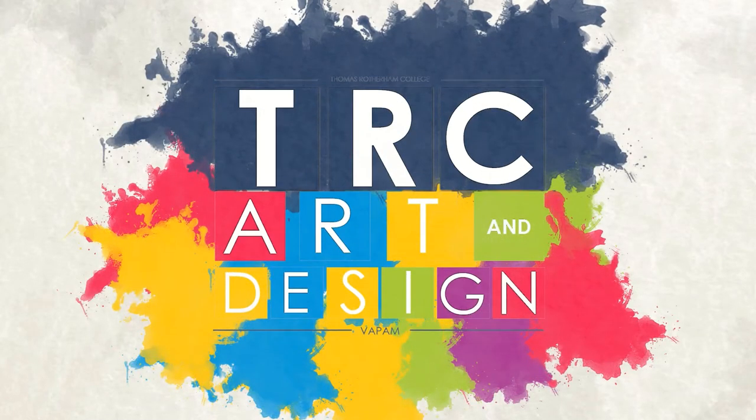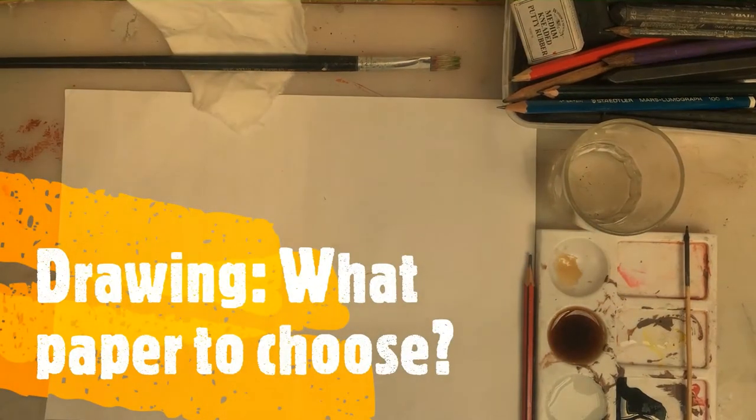TRC's Art & Design. Hi! This is another short video about what paper to choose when you're going to make a drawing.